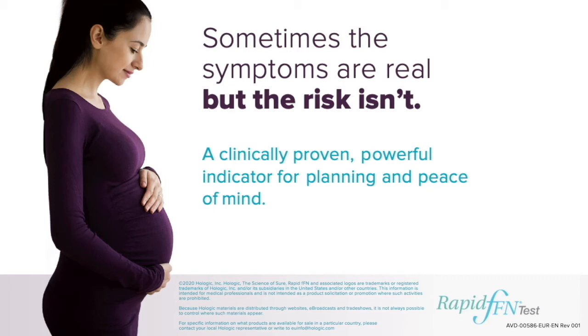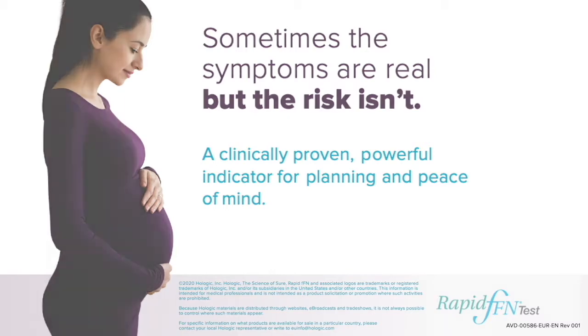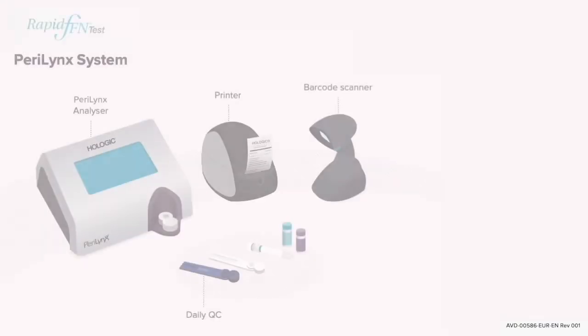Hello. Today I'm going to take you through the unboxing and installation of your Perilinx analyzer. Please watch the following setup to assist with your installation.